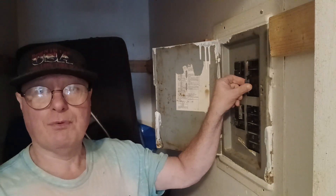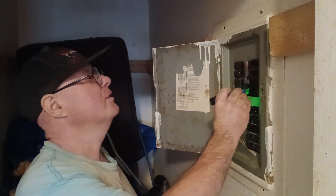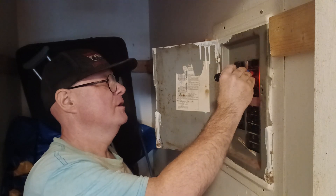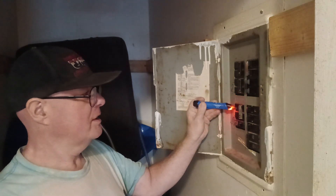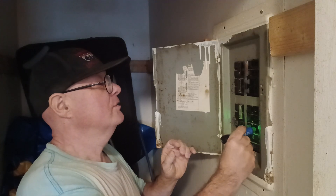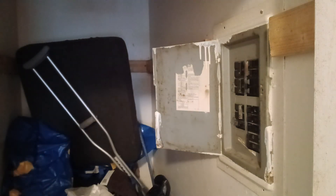We have a double pole breaker that doesn't seem to have any power on it. We'll take our tester and it doesn't show anything, but all the other double pole breakers are showing power, and all our single pole breakers too — well, maybe not that one because these are older and the contacts may be in a different place. So we're going to take that out and put a new one in.